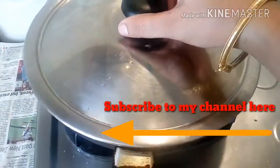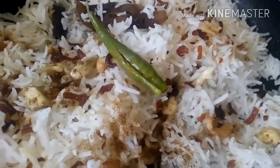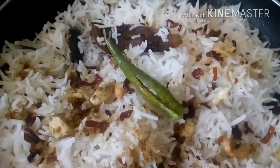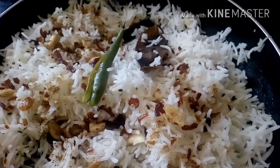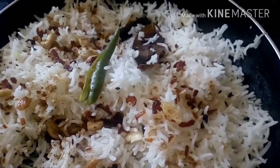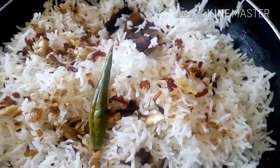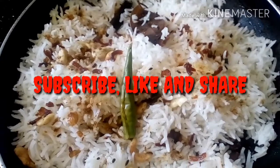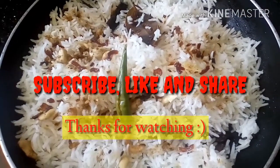Instead of stirring and mixing everything right now, we shall cover it and keep it on standing time for five to ten minutes. The end result looks like this — I wish you could also sniff it like me, it's heavenly! So friends, if you have liked this recipe, please subscribe to my channel and share it among your friends. Like this video, and thanks a lot for watching.